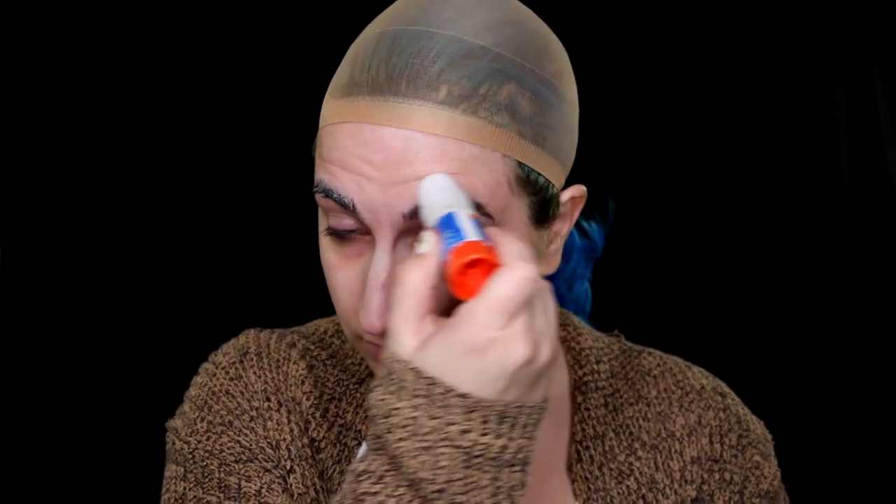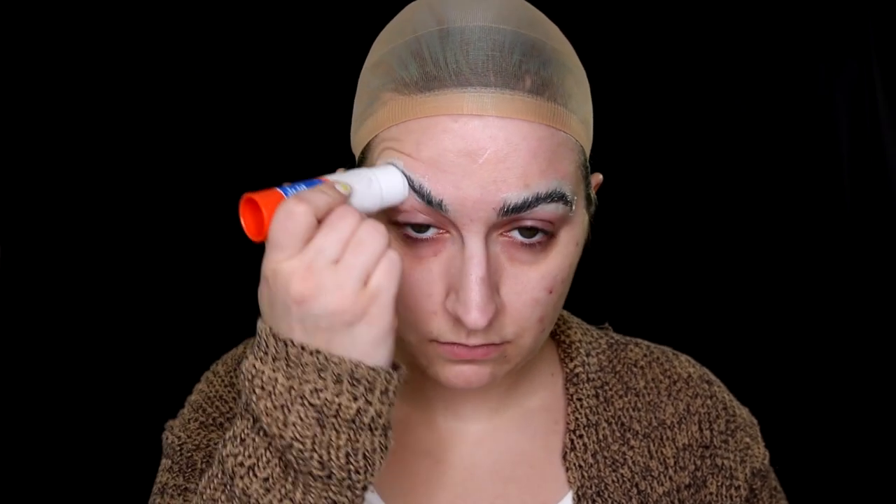First, we're going to glue our eyebrows down. Take a glue stick, run it through your eyebrows a few times, then take a spoolie or lash comb and press them down. I use a spoolie — run it through, and then take my finger and press them down nice and flat. Make sure all the hairs are nicely coated with glue and lying flat. Take a hair dryer and make sure that glue is nice and dry.